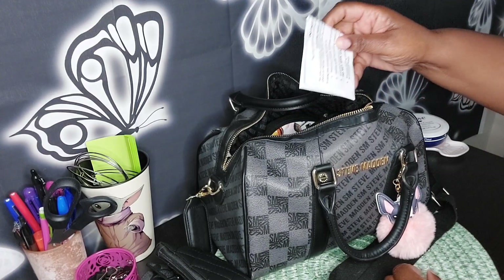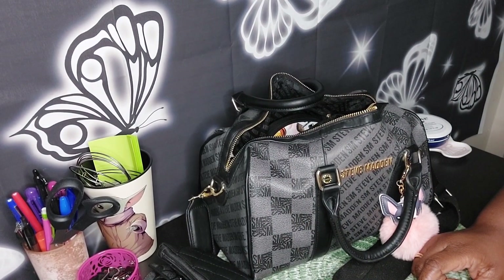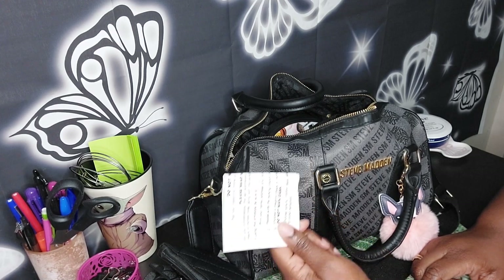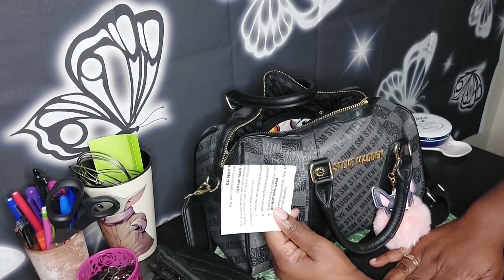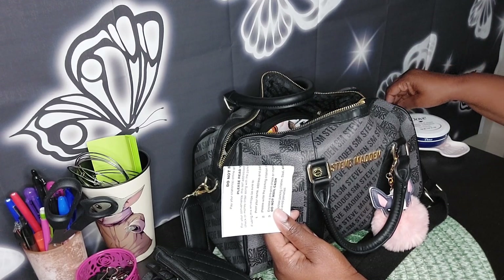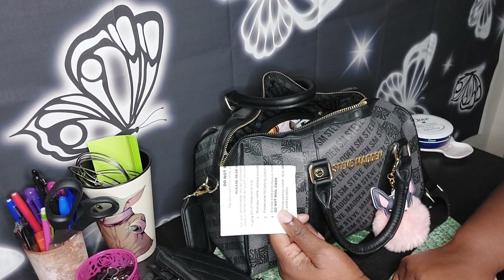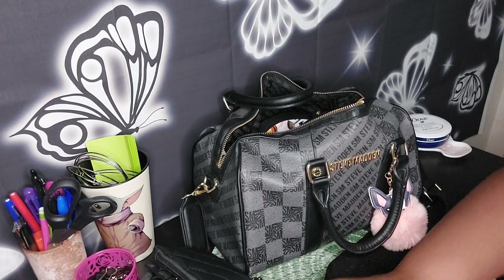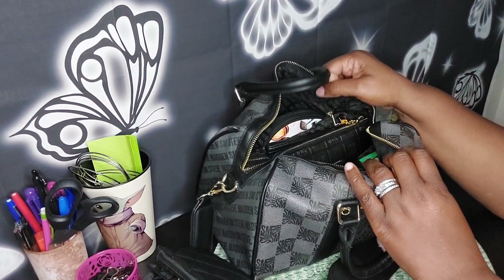Oh my gosh, y'all — a parking ticket! Forty bucks for a parking ticket. I was so devastated; I could not believe it. I have never gotten a parking ticket — this is my first. I have gotten one speeding ticket in all my years of driving, but I got a parking ticket. I kept it in here because my husband wrote down the information and paid it online for me. I was just beside myself.